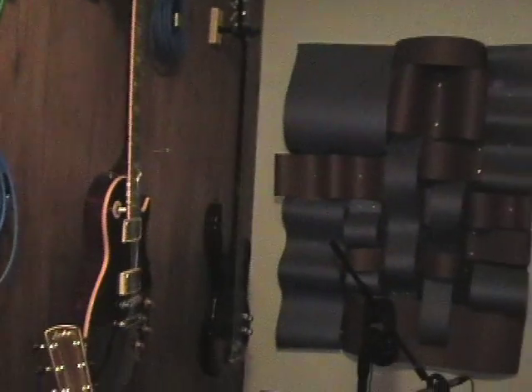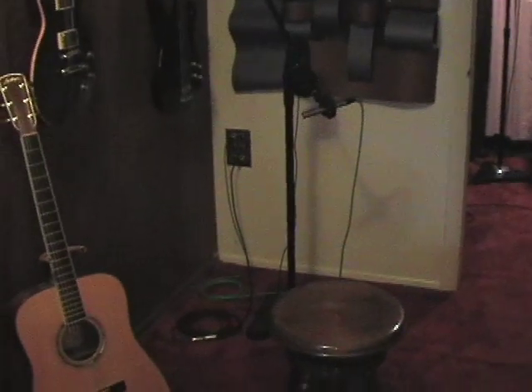As we turn around from the mix position, we notice many things on the walls, including acoustic treatment, cables, and guitars. Here we have a nice little recording area, accessible to the engineer or an additional musician.